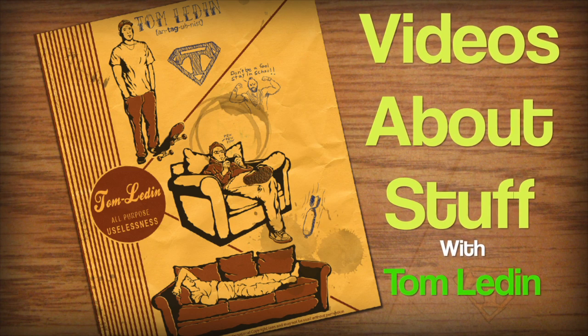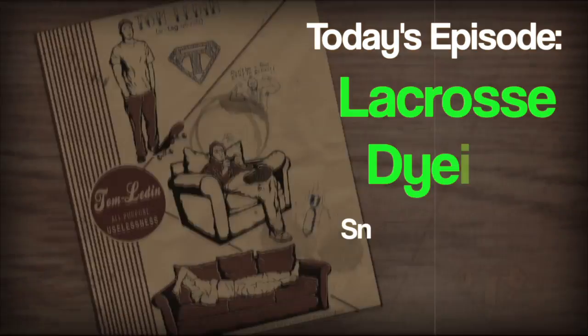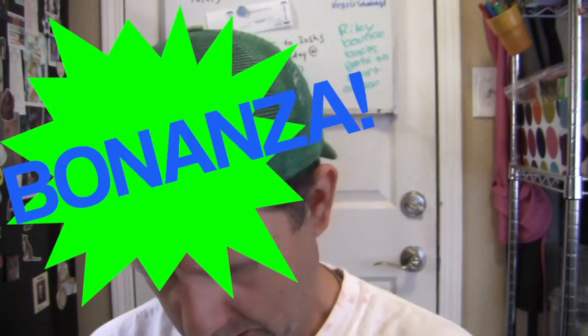What's up YouTube, Tom Ledeen here. I was gonna dye a stick today and I wasn't gonna bother recording it, but then I looked at my YouTube channel and saw that I'm at 999 subscribers. So I thought, I'm almost at a thousand - might as well make a video to celebrate that. I made a video for my 500th subscriber, not him in particular, but to celebrate it.